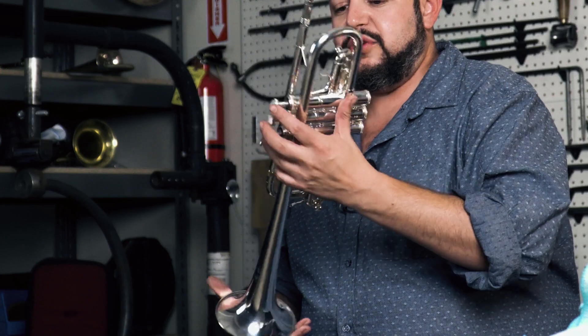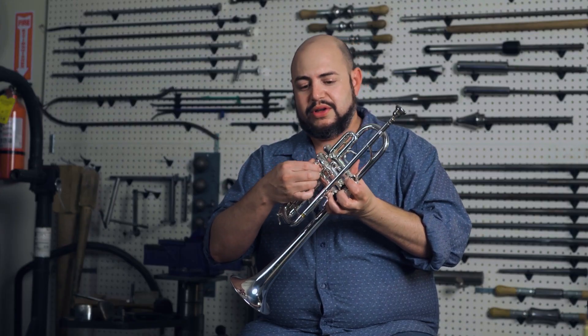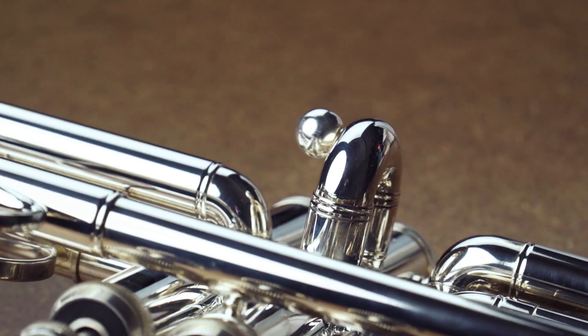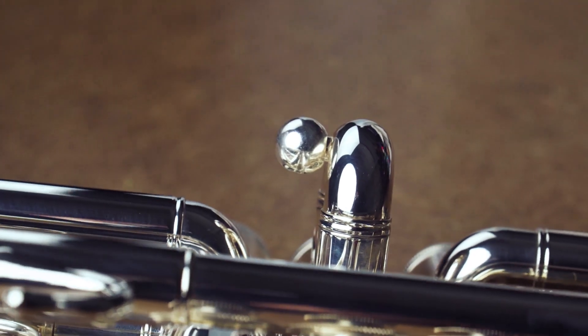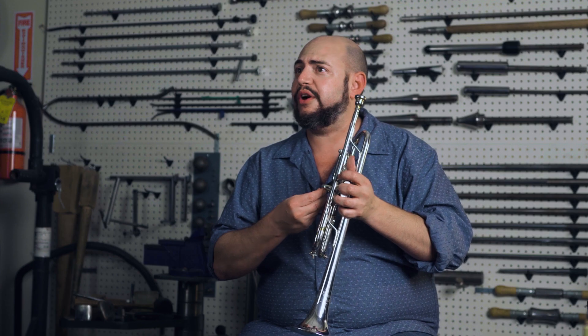Some of the unique designs are things like the harmonic balancers, which are here. These, if you can see, unscrew a little bit. And just a little weight, something like this, changes the sound dramatically and allows each musician to dial in the playing characteristics, the feel, and the sound to their own playability.